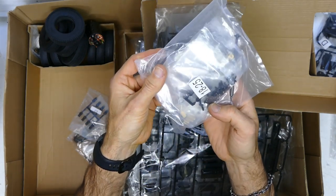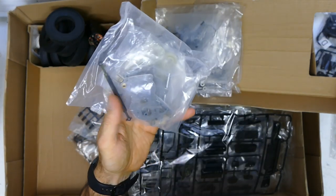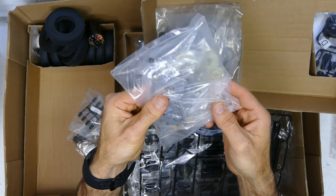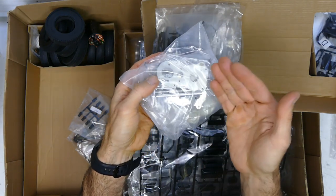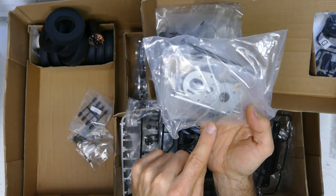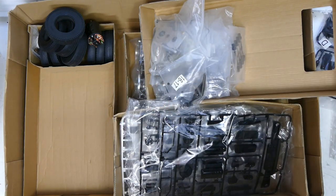Here are your internals for the gearbox. It does include ball bearings — it's not bushings, thank God for that. Front drive shaft or rear drive shaft, depending. That's all your internals for your gearbox — pretty sweet. Shifting forks there, you can see. And your front plate and rear plate, some other metal bags. And that is it.